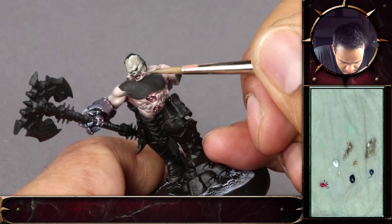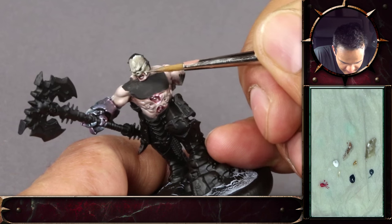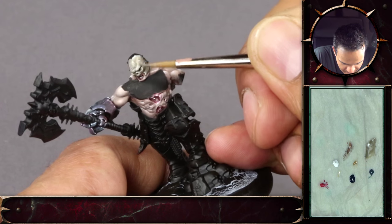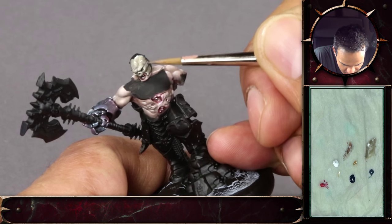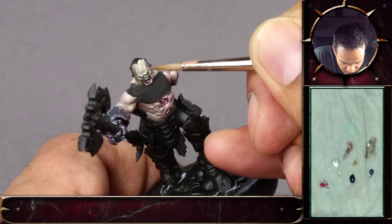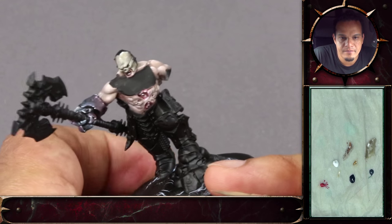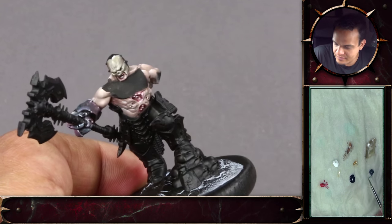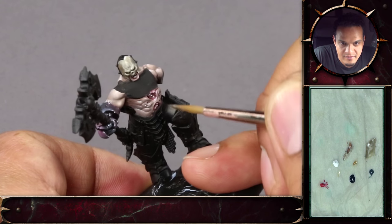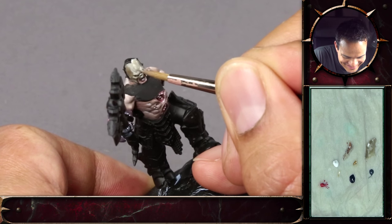So you're going back in with some of the mid-tone there? Yeah, I just added some mid-tone here towards the ear to the side, to soften it out a bit. Coming back to the way you hold the miniature — I've noticed you only ever turn the miniature; you don't move the painting hand. It's like you have one spot for the brush and the miniature moves, not you.